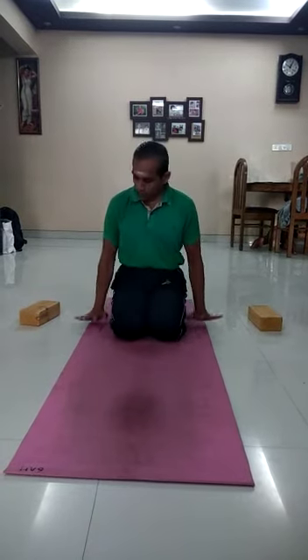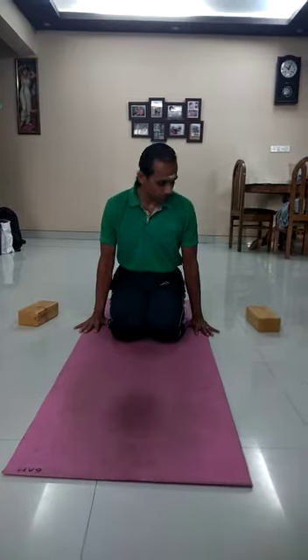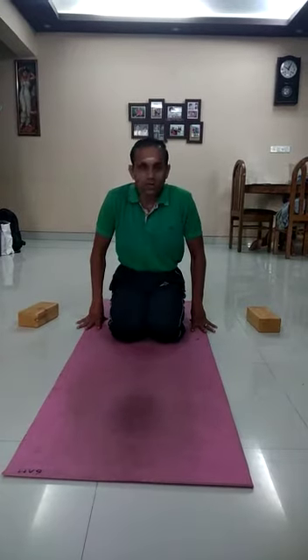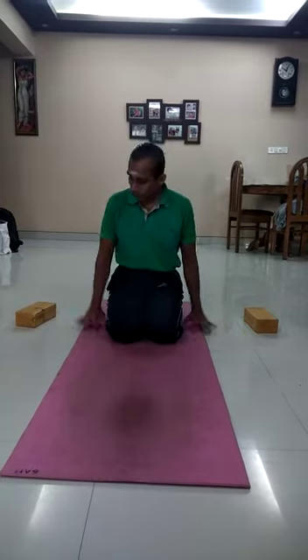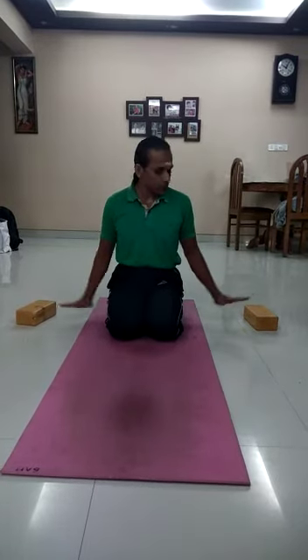Here again, the full hands should be on the ground — don't keep them like this; that is the wrong practice. It will damage your thumb and this joint. So therefore, both when you do it with bricks and without bricks, both times you have to keep the full palm on the ground.